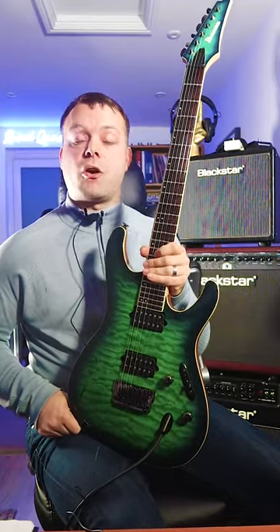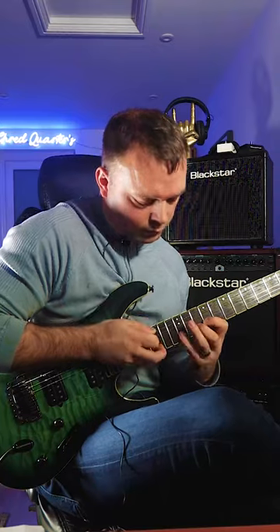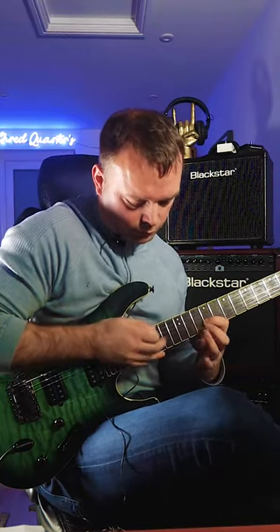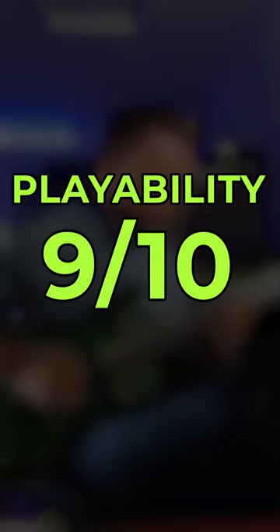This guitar is super thin, super light, super fast. It's so easy to play, it's unreal. The neck is so thin it almost plays itself. The body hugs your body, it just pulls straight in. Playability, I would give this guitar a solid 9 out of 10.